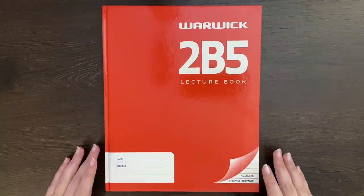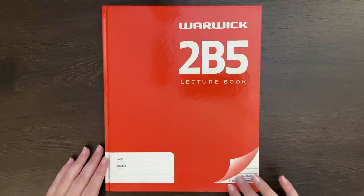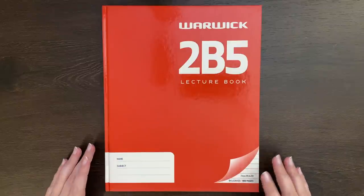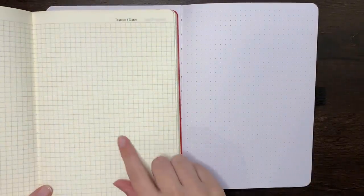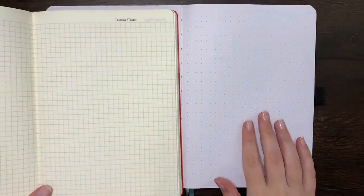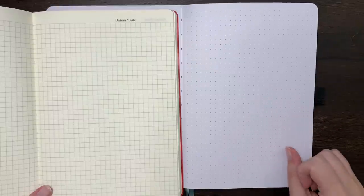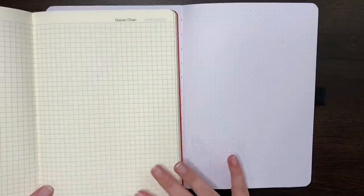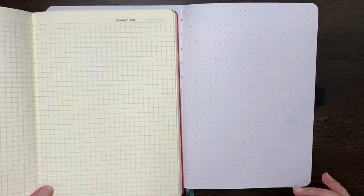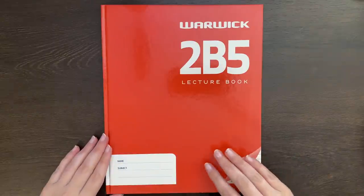Today we're going to be looking at how to bullet journal in a lined notebook. The general preference in the bullet journal community is to have dot grid pages — paper that has dots where horizontal and vertical lines would intersect, rather than a full grid. Having the dot grid is a little less obtrusive than a full grid, while still allowing you to easily line things up and space things out. But today we're talking about lined paper.